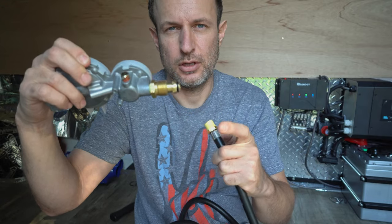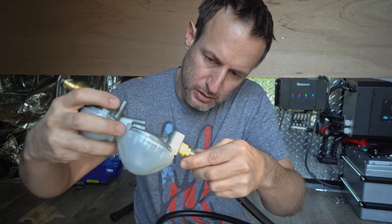Put this tape on going clockwise — unless you have reverse threads. This thing has reverse threads, so I'm going counterclockwise. I wonder if I should put on more of this tape.